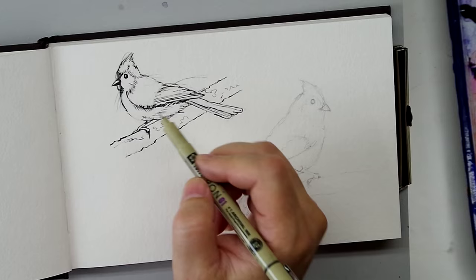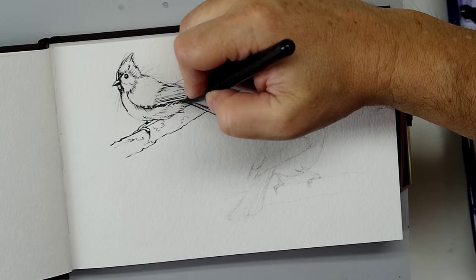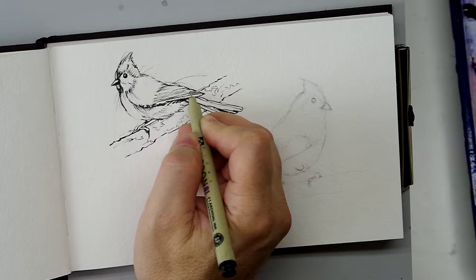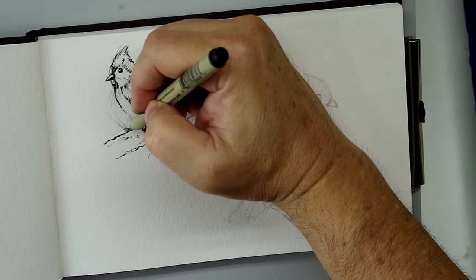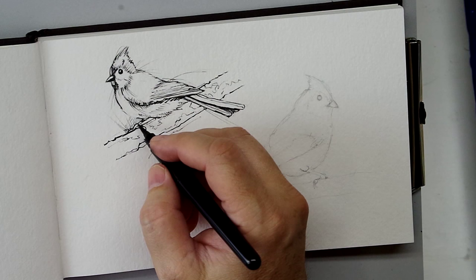Here you'll see the Pigma Micron — I'm filling in some very fine expression lines and details on the bird. The key to ink and wash is to get a good rendering of your subject in ink. The wash and the watercolor will basically just be some local splashes of color. Going back with the pen brush just to get some expressive edges — I'll slow it down here so you can see what I'm doing, getting some expressive little edges to the bird.